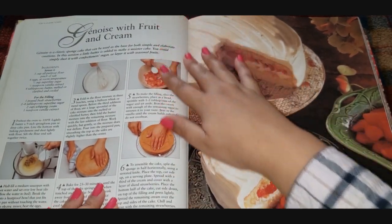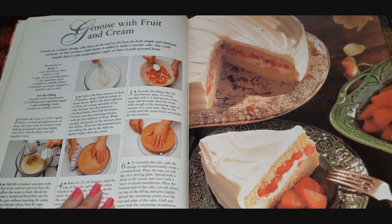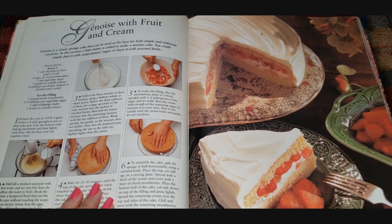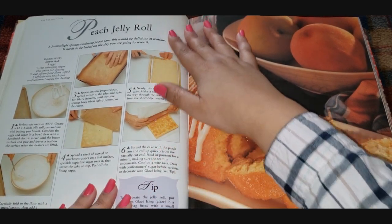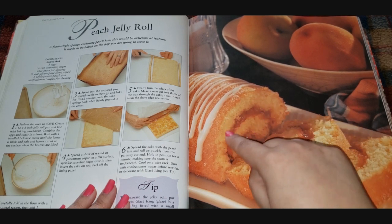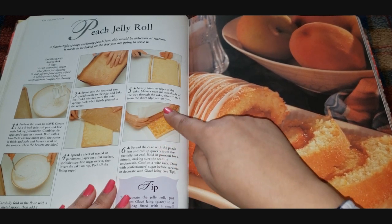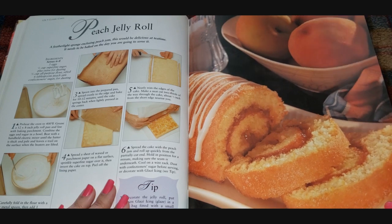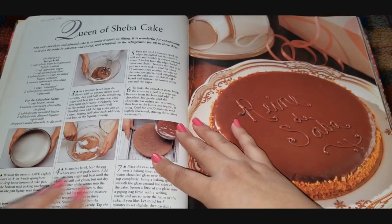More fruit and cream. A genoise — I'm not sure how to say it — is a sponge cake that can be used as the base for both simple and elaborate creations. There's a peach jelly roll that looks like something you could buy at the store. You can see them using parchment paper, spreading the preserves and rolling it — trying not to let the outside crack. You have to cook the sponge cake just perfect. That's why I've never attempted it.